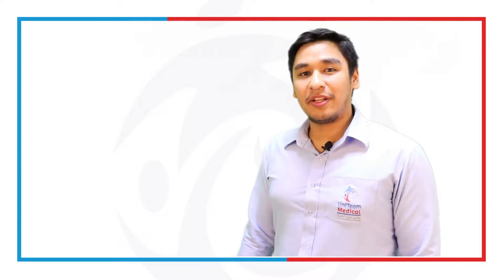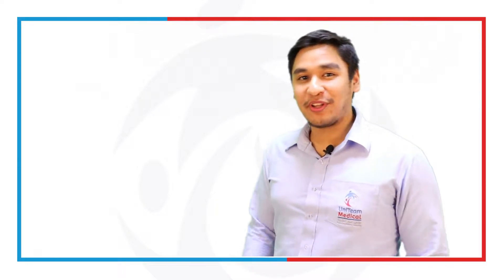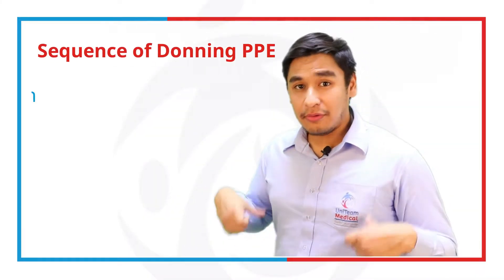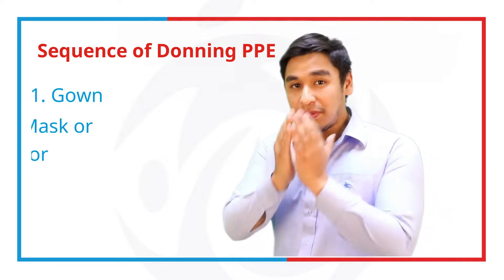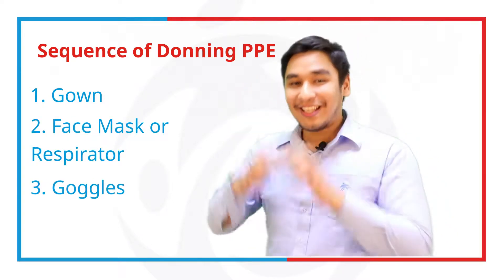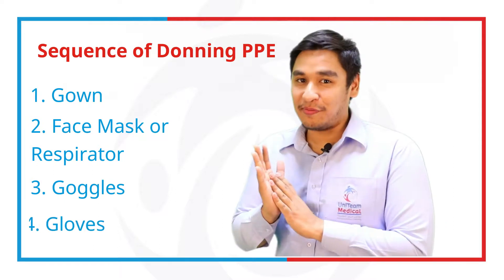Now let's talk about the proper way of donning our PPEs. First off, we're going to start with hand washing. Then afterwards, we're going to put on a gown, we're going to put on our face mask or respirator, we're going to put on our goggles, and then lastly, our gloves.